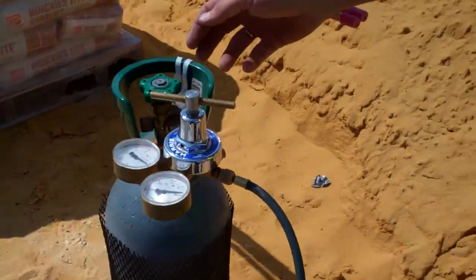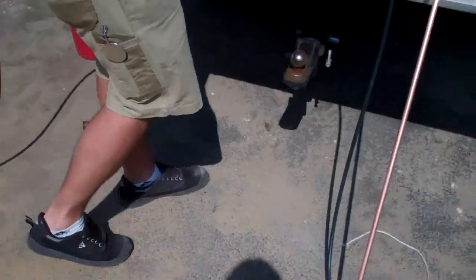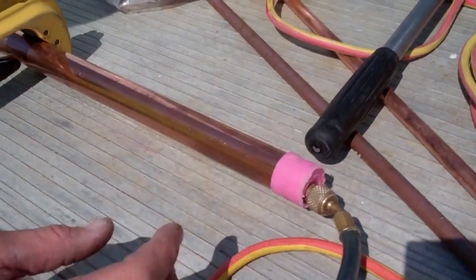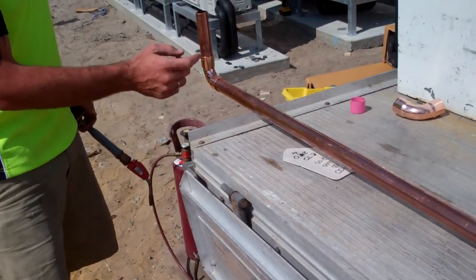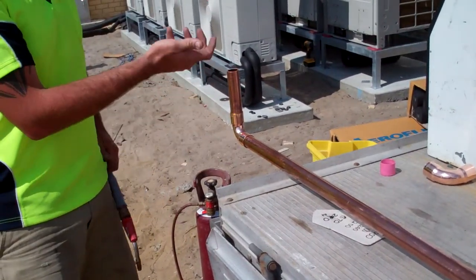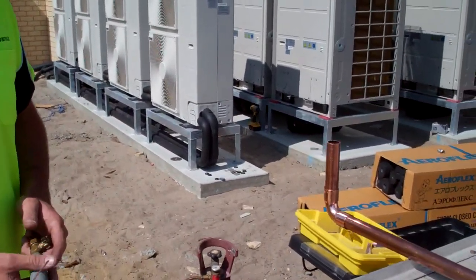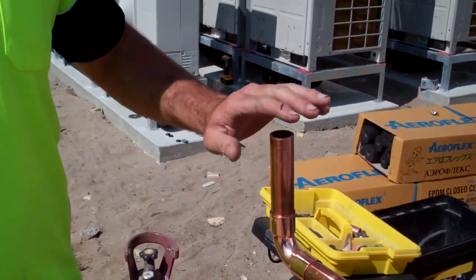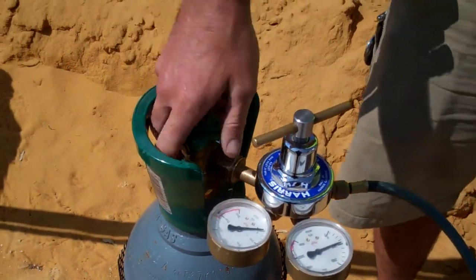I'm just going to turn this nitrogen on. What is that going to do? Basically this hose here will connect to the end — it's got to be in the end of the cap, and it's always got to be sealed otherwise it will suck air in. So that will flow through the pipe, and when I'm welding these joints it'll stop the oxidisation, which is the black stuff inside. So you're removing oxygen from the inside of the pipe by putting nitrogen inside. It's got to pump through and come out the other end — the other end's got to be open. So it prevents stuff getting inside the pipe.